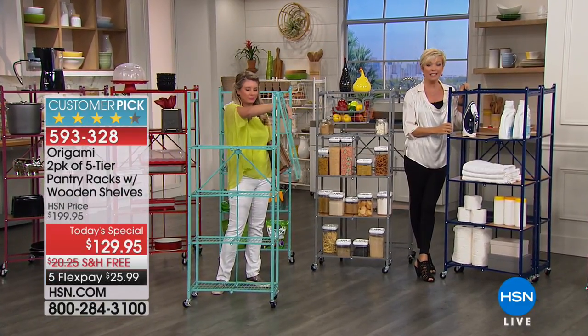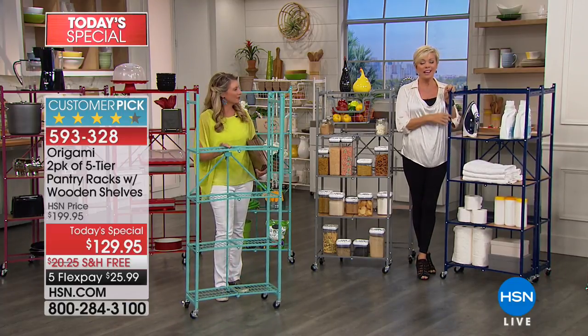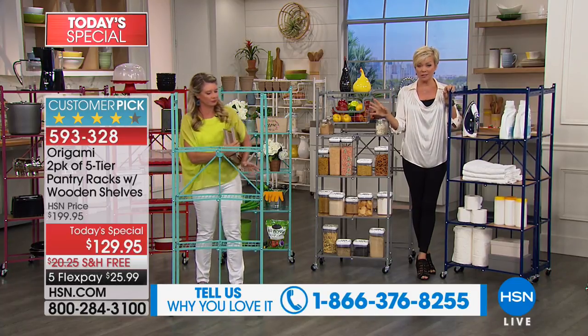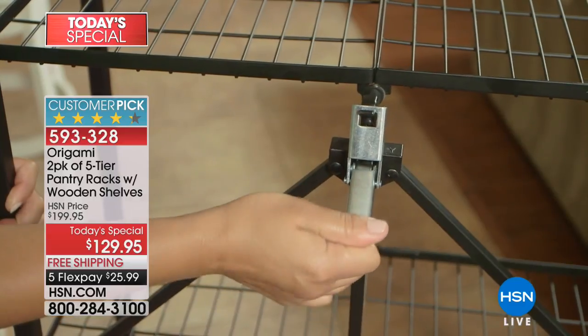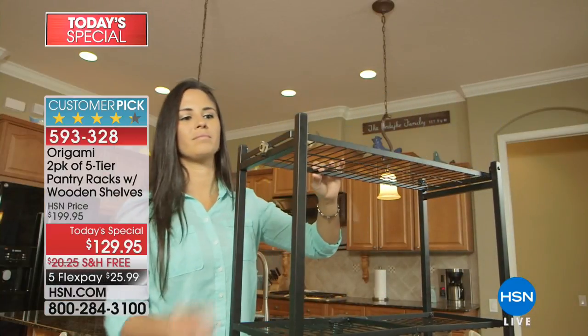If you're a fan I'd love to welcome you to our show — our testimonial line is open. I'd also encourage you to read some reviews on hsn.com, because for this five-tier rack system there are 345 five-star perfectly rated reviews. If you want to hear how other people use it, all of those reviews are there for you on hsn.com.